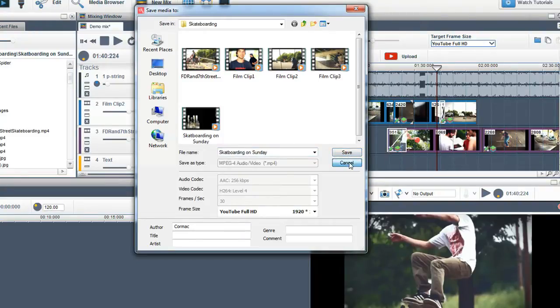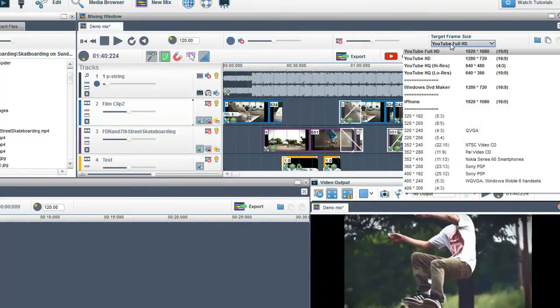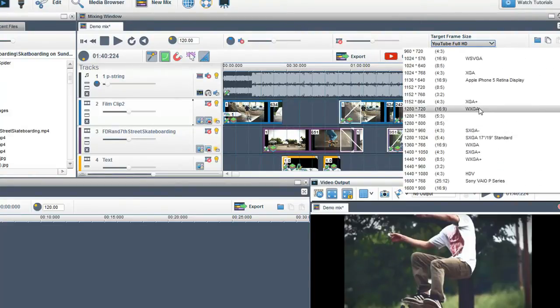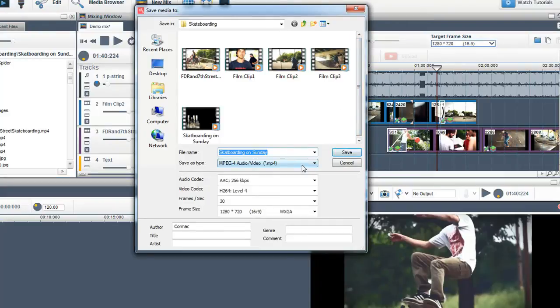If you want to create your own settings to export, just select a frame size that is not a black-out preset, and in the export window select the settings that you want. You can save a video file to MP4, WMV, or AVI.